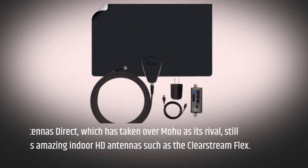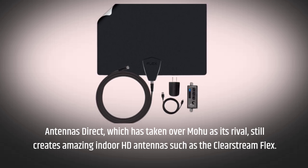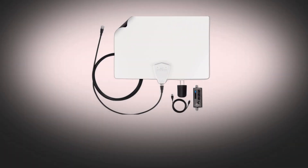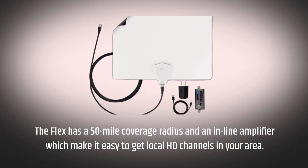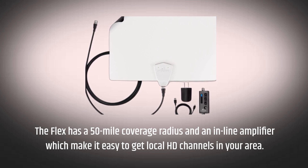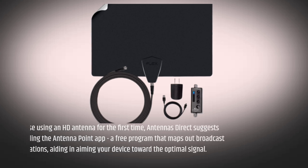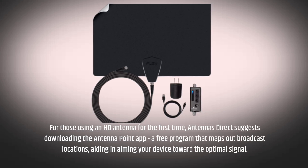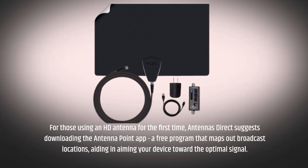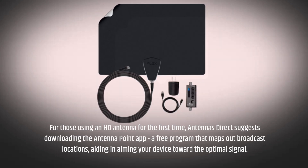Antennas Direct, which has taken over Mohu as its rival, still creates amazing indoor HD antennas such as the Clearstream Flex. The Flex has a 50-mile coverage radius and an inline amplifier, which make it easy to get local HD channels in your area. For those using an HD antenna for the first time, Antennas Direct suggests downloading the Antenna Point app, a free program that maps out broadcast locations, aiding in aiming your device toward the optimal signal.